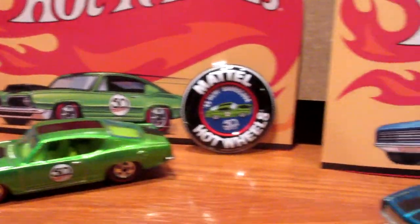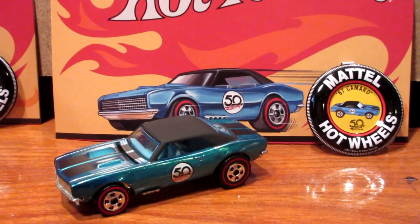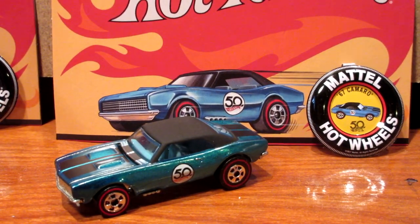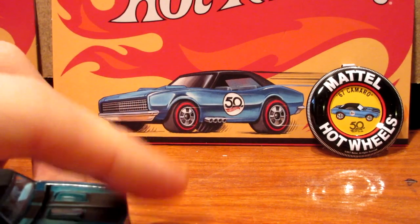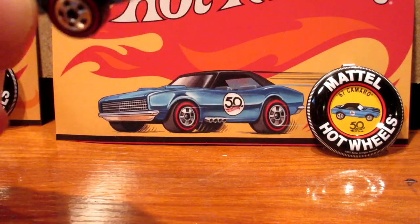Next muscle car is the 67 Camaro, of course. Every wheel set will include this car because it is an absolutely popular casting — popular since day one, and it really deserved it. This car features an opening hood with a nice detailed engine.